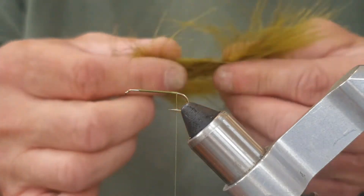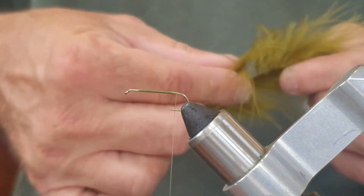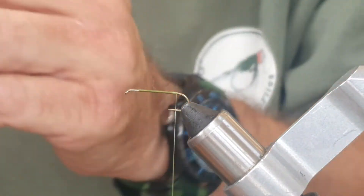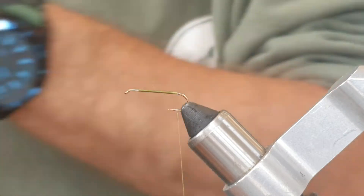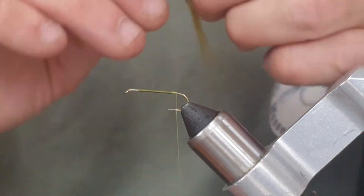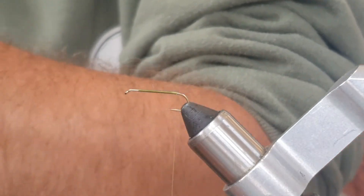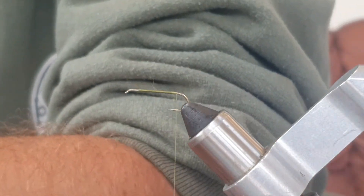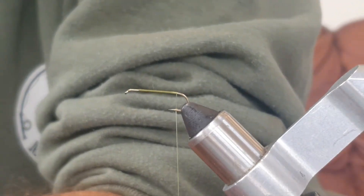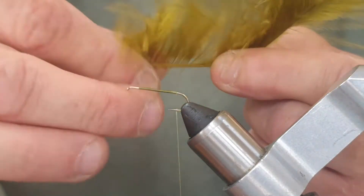Now we're going to have the tail, which is just olive marabou — plain old olive marabou. We're going to take a nice good pinch of this. As normal with marabou, we're just going to trim all the skin bits off that come off the stalk and then take away some of the fluff. Sometimes marabou misbehaves — sometimes it's better just to start again.